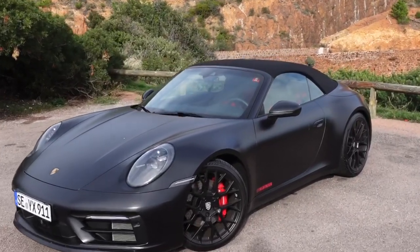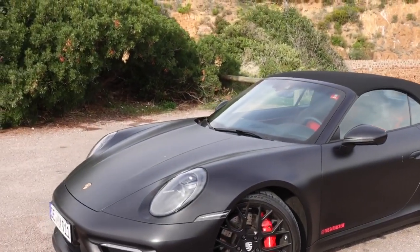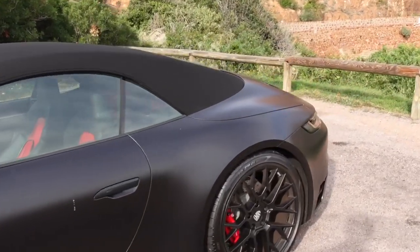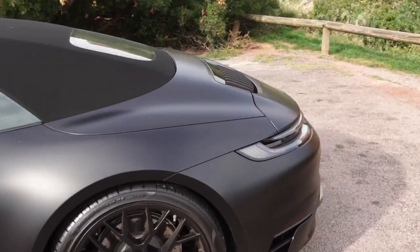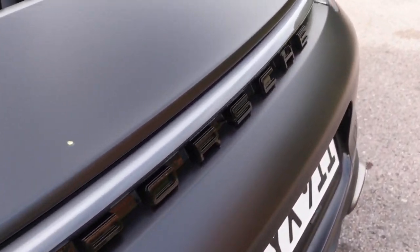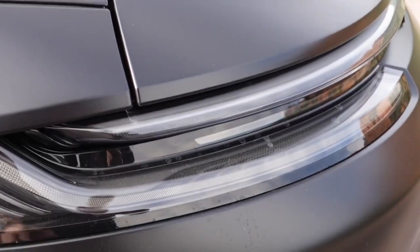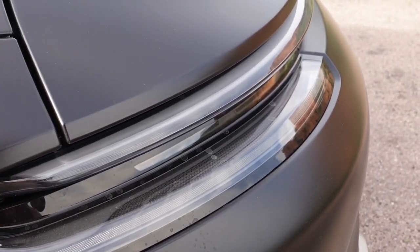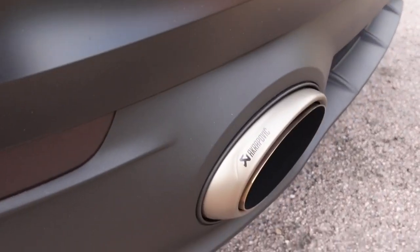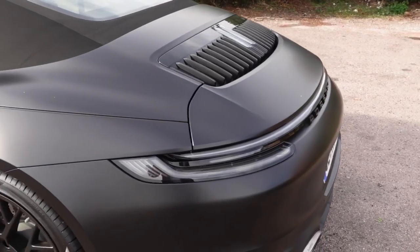Here is our 911. As you can see, the car is finished in satin black with satin black wheels and a few little red accents. We chose the 4S version because the four-wheel-drive system on the 911 is simply amazing and you can use the car in winter without any worries. We also chose the see-through lights instead of the normal red, giving it a nice silver look which fits really well with the Akrapovic exhaust fitted on this car.